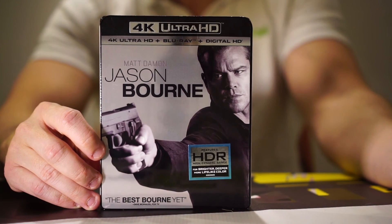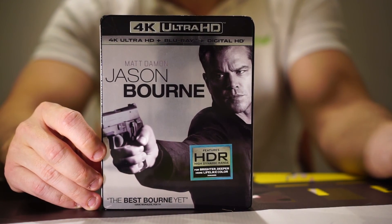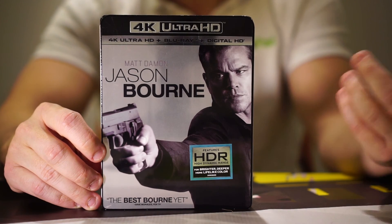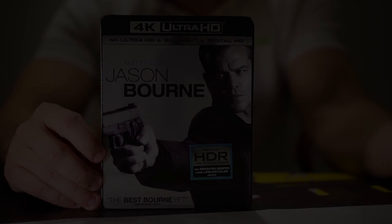I'm Ryan from FilmFad.com — be sure to check out FilmFad.com, subscribe to our YouTube page, and check out our other unboxings. Thanks for watching.